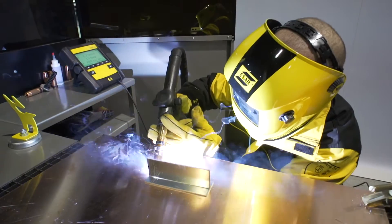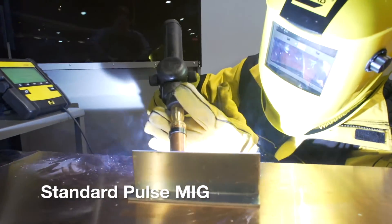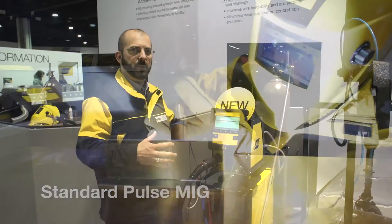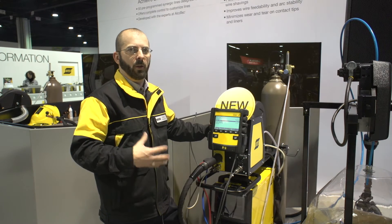With pulse welding, what that'll allow you to do is lower your overall heat input into the part. So for example, you have one diameter wire but you want to maybe get into some thinner materials. Now without having to change to a different product, you can use a pulse mode and lower that heat input.